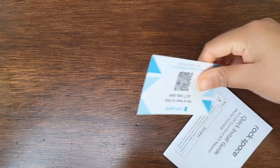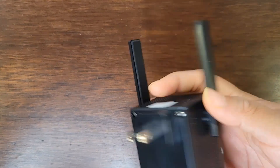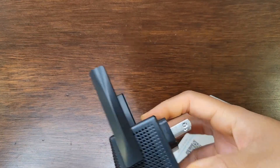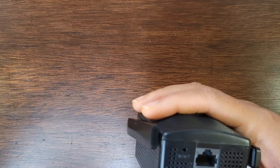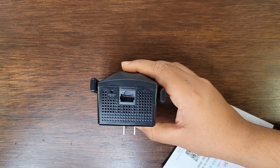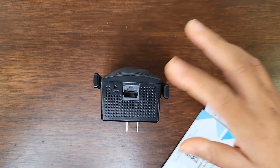So inside we have the Wi-Fi repeater itself and the instruction guide. Let's quickly look at the Wi-Fi repeater before we try it out. First of all we have our switch right here — you can plug it into any part of the house that has weak signal. And this is our back LAN port where you can connect your ethernet cable.